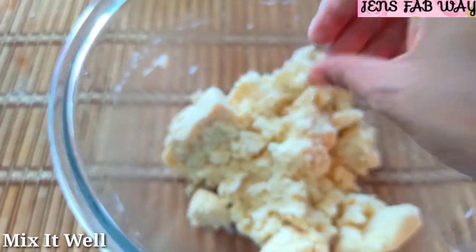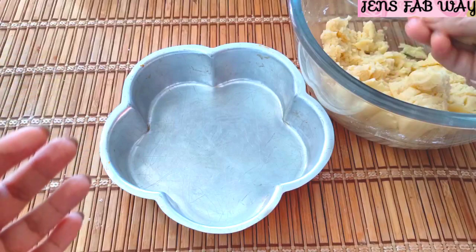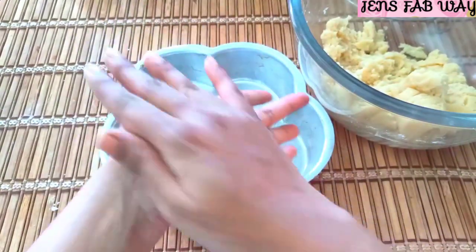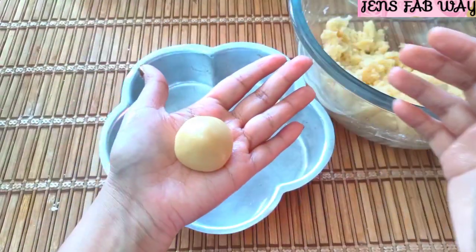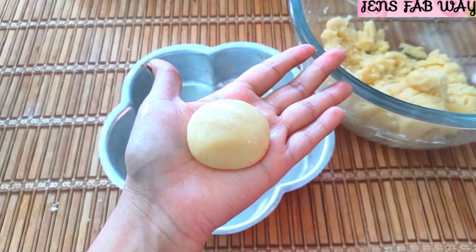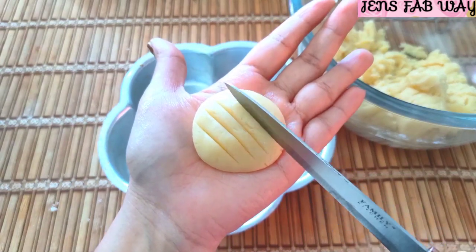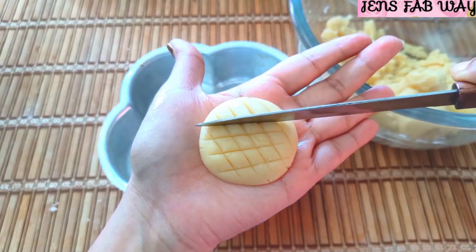Now we are ready. We'll make portions of the dough, rolling each one. Roll the dough portions and press lightly. Let's do this design — it's very simple, but the cookies come out very nice.